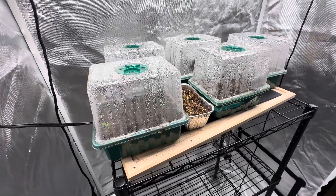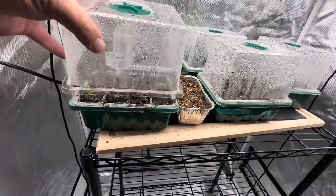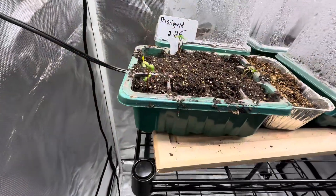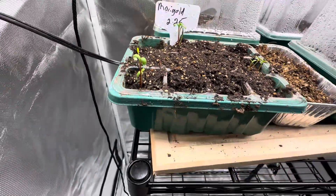Happy Leap Day. Let's check on our plants. So this is marigold. They're coming along, looking good.